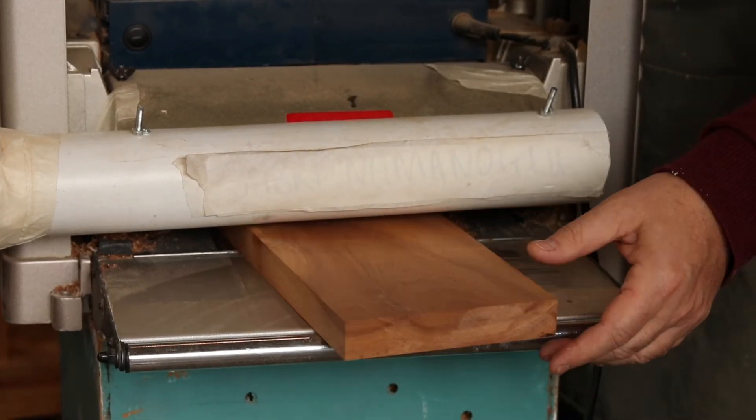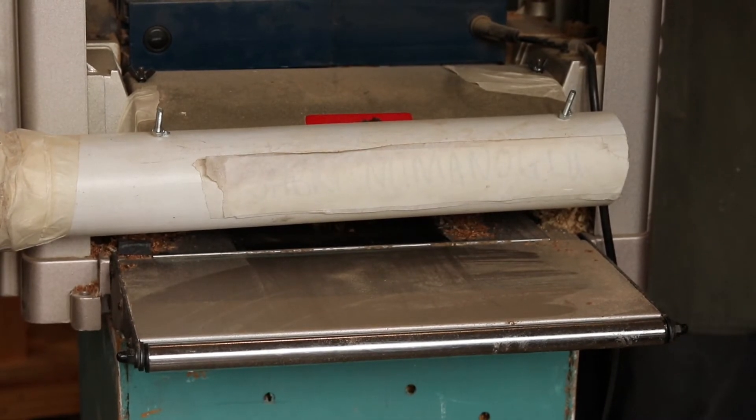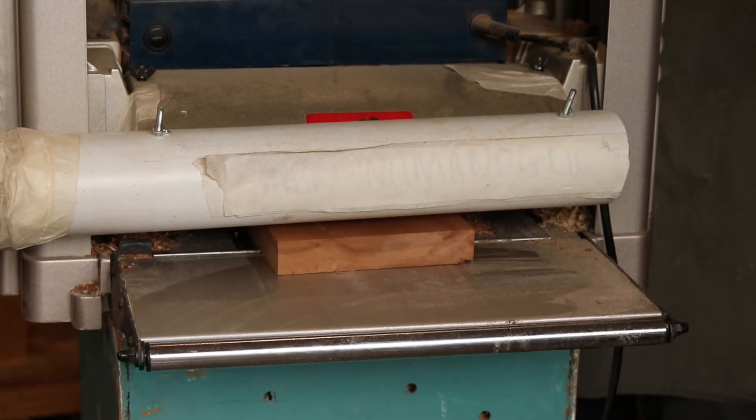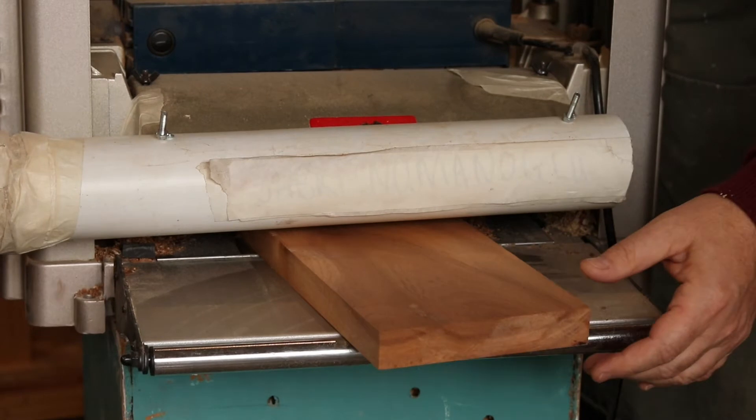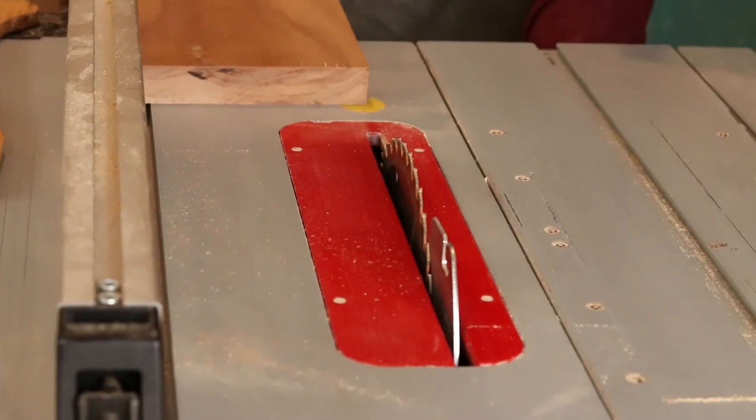The next step is to put it through the thickness planer, which creates a parallel surface to the already jointed surface and also planes the second face of the wood. You can see now the beautiful grain coming through on the second surface after having been through the thickness planer.